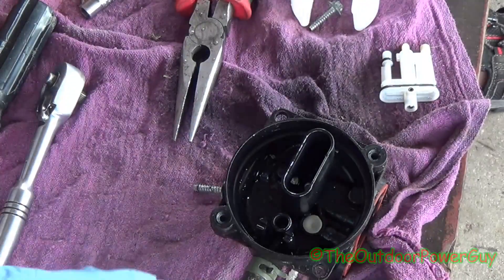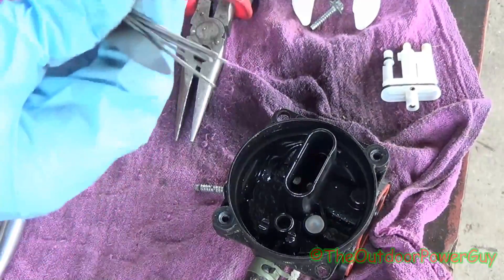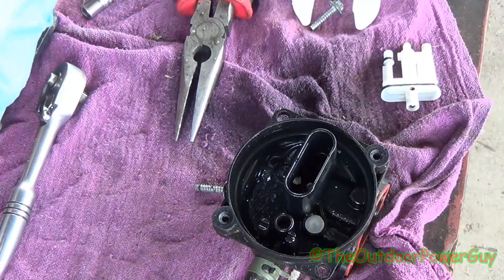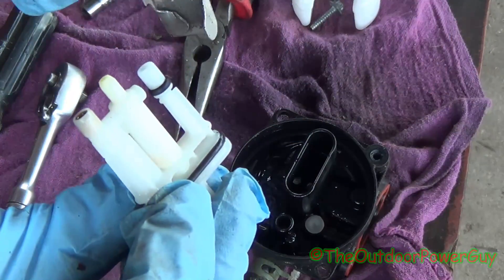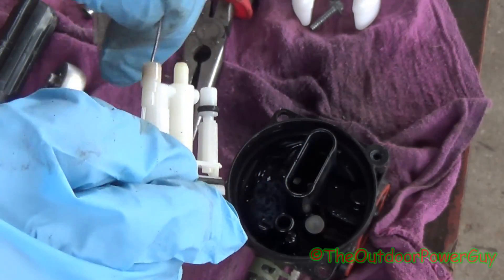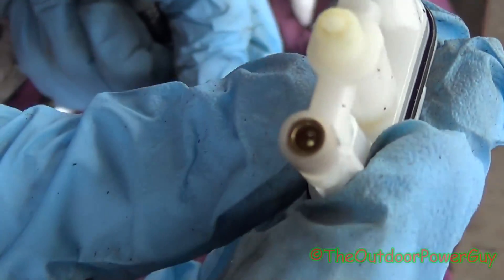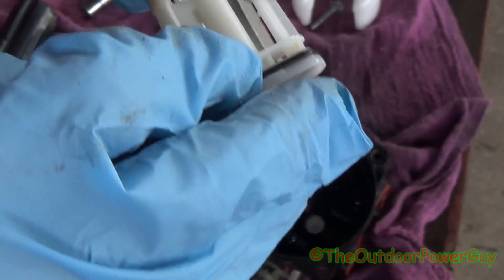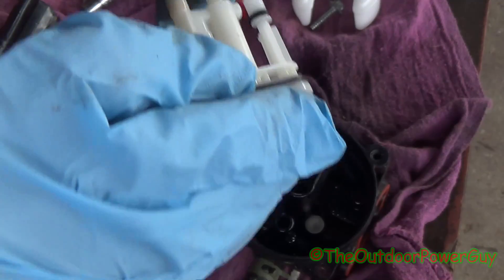There's one other thing you want to do to these carburetors, and I'll show you. This right here is a welding torch tip cleaner. You're going to find the smallest one — in this case it's this bent one right here. Take this plastic piece, which has all these holes in it, spray it off one more time, and you're going to take this cleaner. It's a little bit too big for this one, but right up in there is a center jet, and another center jet, and another center jet. Keep in mind this is plastic, so don't do too much.